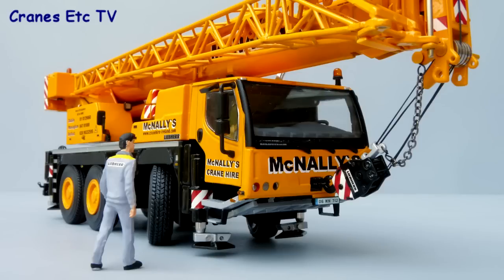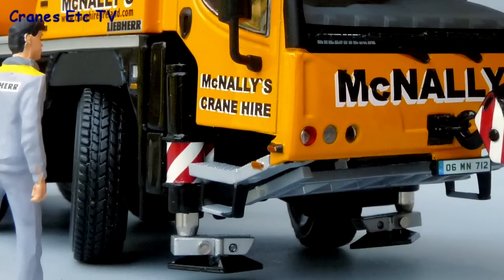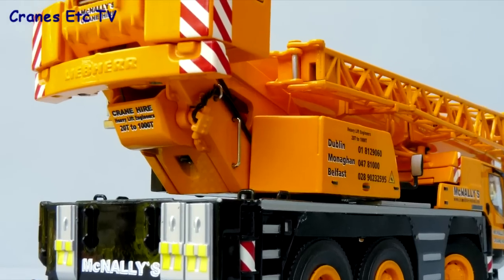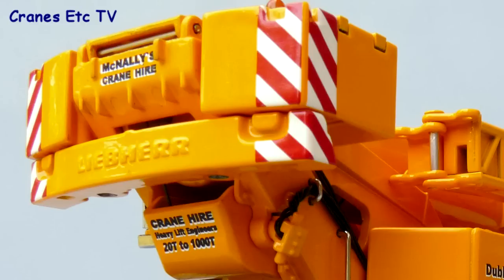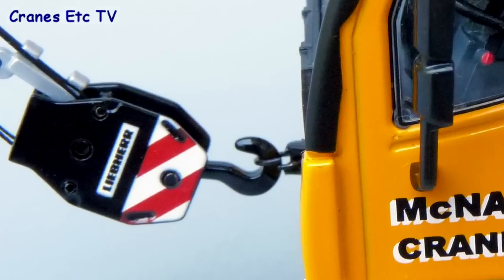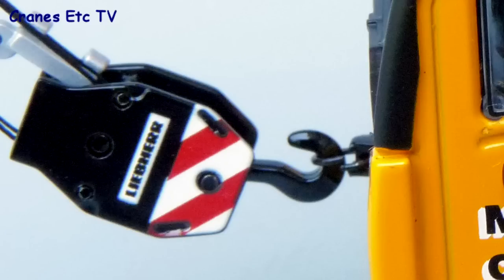With the model fully assembled, we can have a look at the details — and this is a very detailed model. The tread on the tyres is really good, and you can see the outriggers, lights, and number plate at the front are all very good. At the back there's good light detail with number plates, and the Liebherr name cast into the counterweight section. There are hydraulic hoses underneath, the cab interior is particularly well detailed with a computer console and dashboard graphics, and even the hook is well detailed up close.